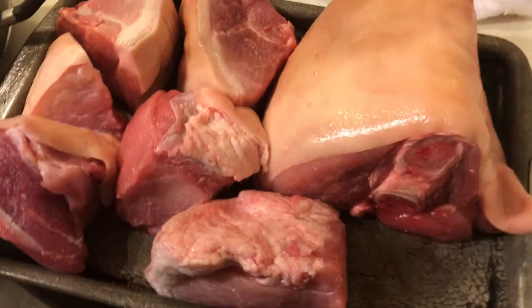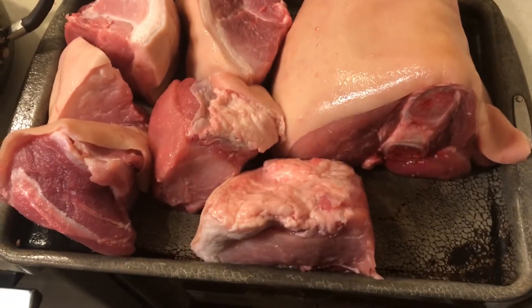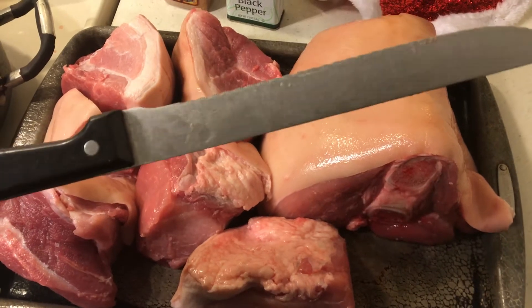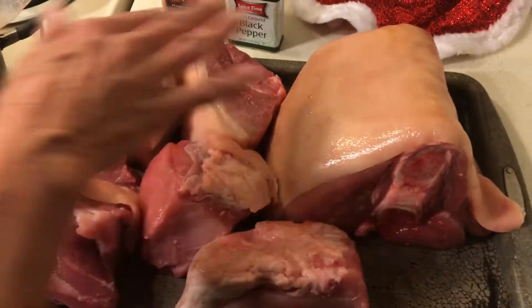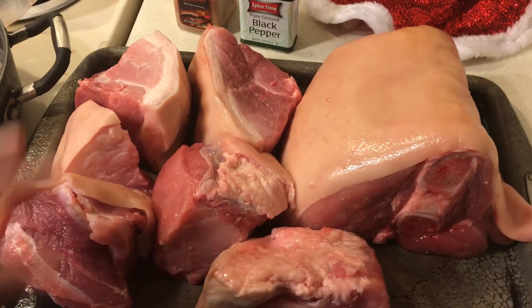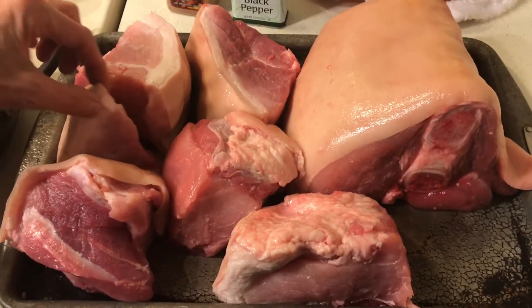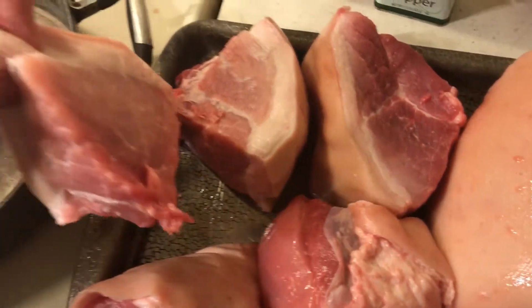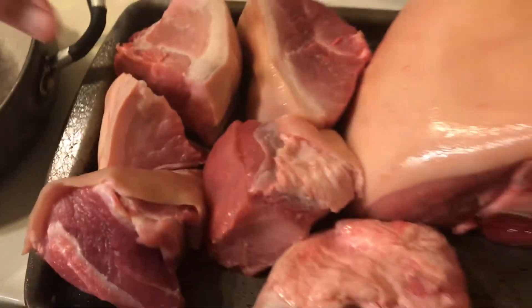So I cut the pork roast up. It's easy to cut with a serrated knife. I'll freeze these — I try to cut them in one-piece portions. But the little pieces are good too; you can throw them in some beans.